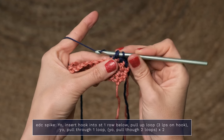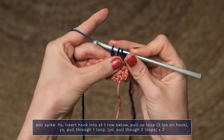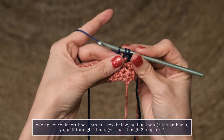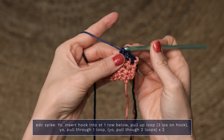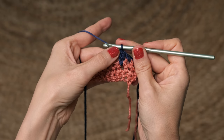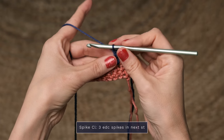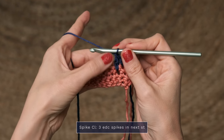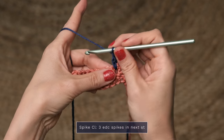Now you're going to yarn over and pull through one loop only. Now you're going to finish off like you would a normal double crochet, by working a yarn over, pull through two, yarn over, pull through two. And so you can see how it dips down a little bit. Now when you get to the part in the pattern that says to work a spike cluster, it's simply three of these into one stitch.